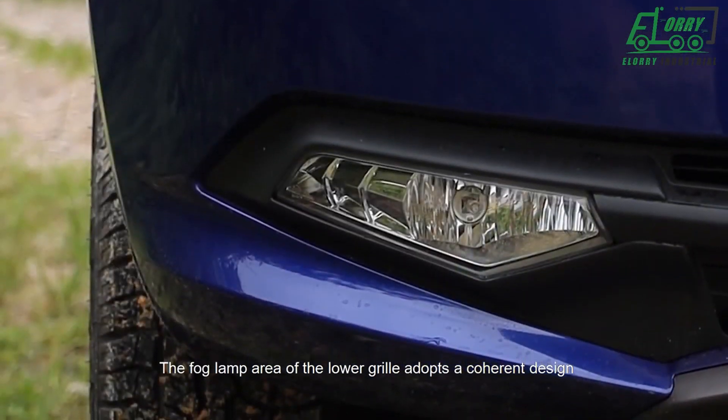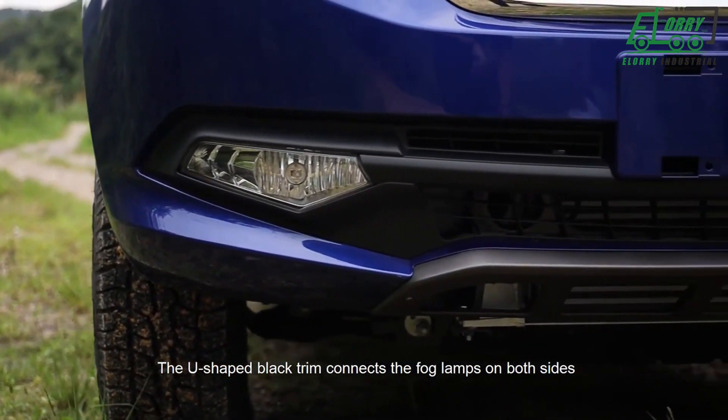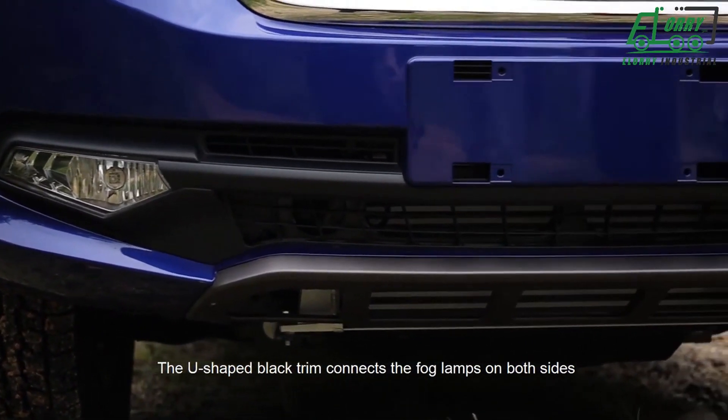The front lamp and the rear of the lower grille adopt a correct height design. The U-shaped black trim connects the front lamp on both sides.